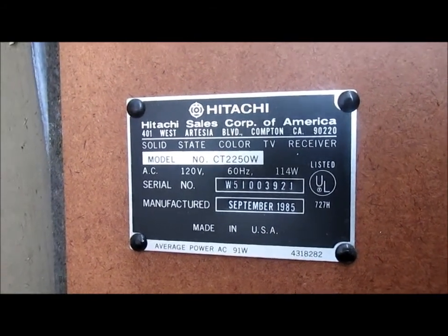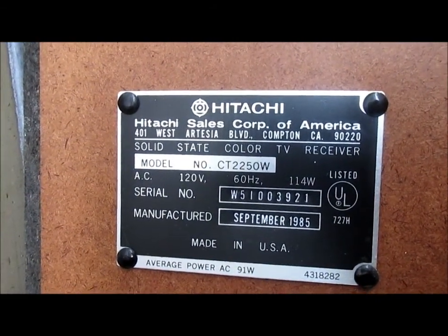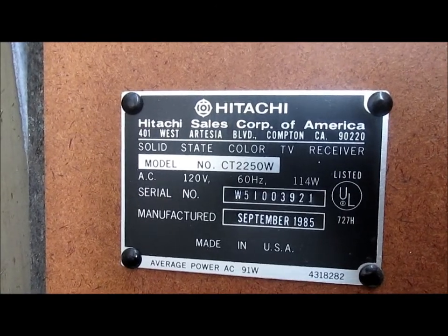Hitachi Sales Corporation of America, Compton, California. CT-2250W.